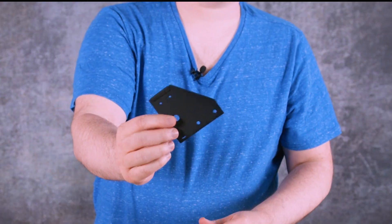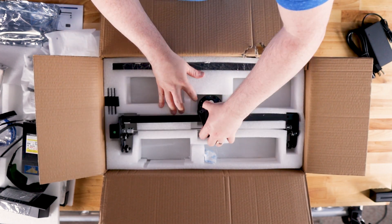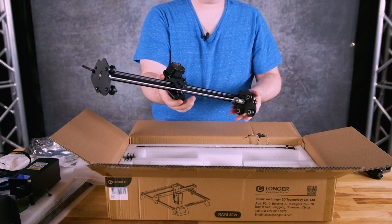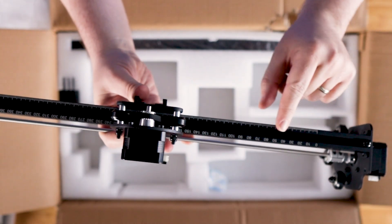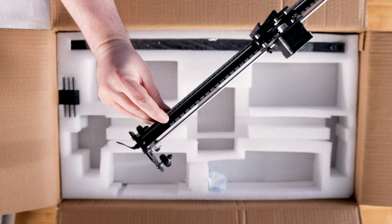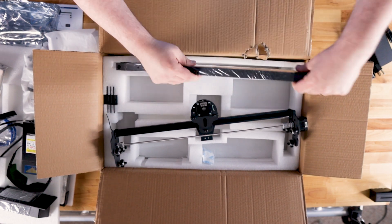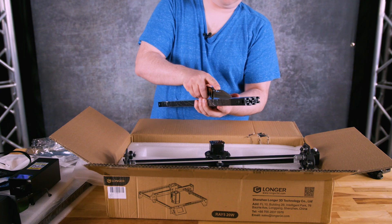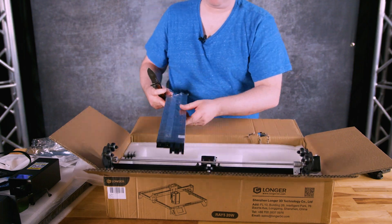Now we get into the structural components — the framing feet and of course the gantry, which is the biggest assembly for sure. It's got some nice features: there are measuring lines with millimeter marks as well as a ruler with imperial marks. It's pretty sizable and nice. Then finally we have the extruded aluminum, which again is for structural purposes — this is basically the frame that everything is assembled into.